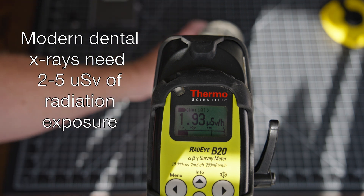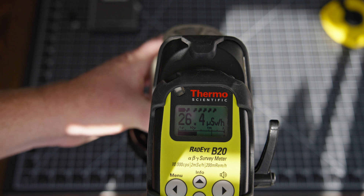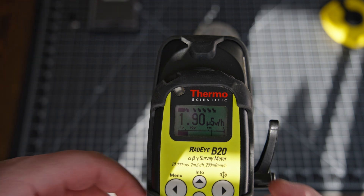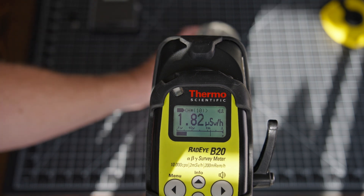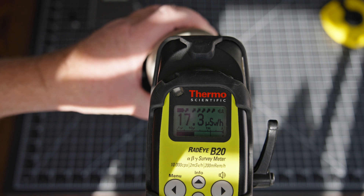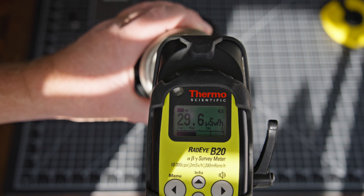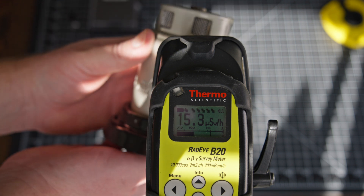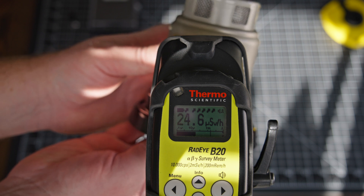If I bring this closer, you'll start to see the numbers climbing up. I'm going to turn on the clicker too, because I know people love hearing that. So as we bring this closer, you can hear the counts. That's about two inches away from the detector, and it's about 30 microsieverts — but that's from the top of this device. If you turn it on its side at the same distance, we're getting around 18, 19, 22, 24 microsieverts.